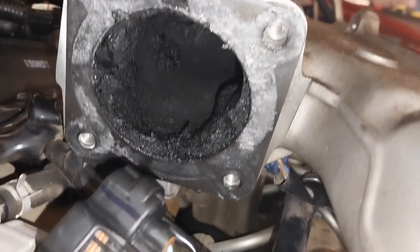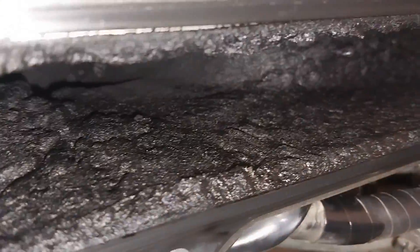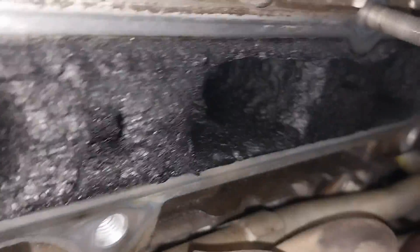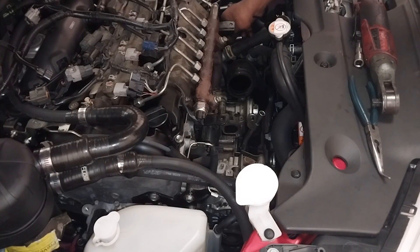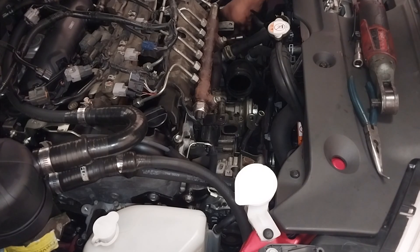You can see here how much it's blocked. This car had the MAP sensor hole blocked by carbon. Originally what it was doing is losing power and blowing smoke as well. Yes, losing power can happen when the inlet manifold is blocked.